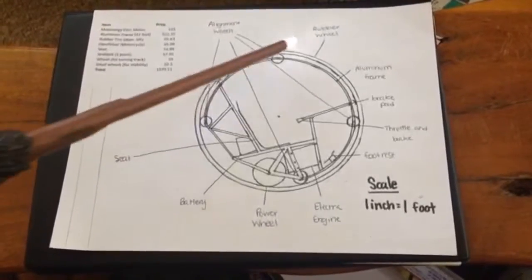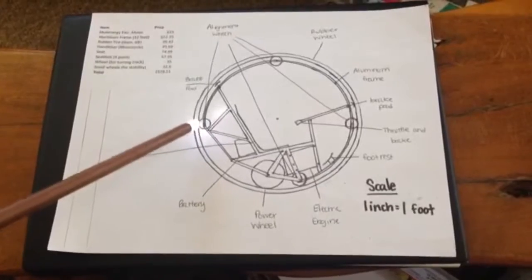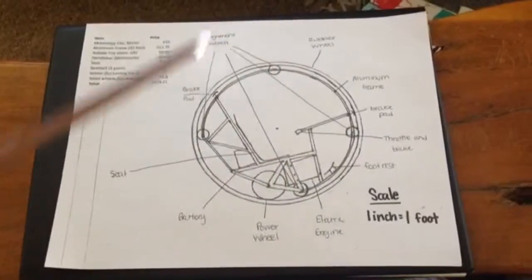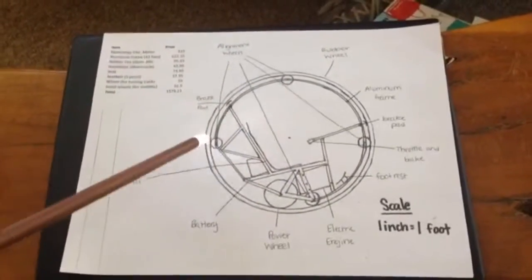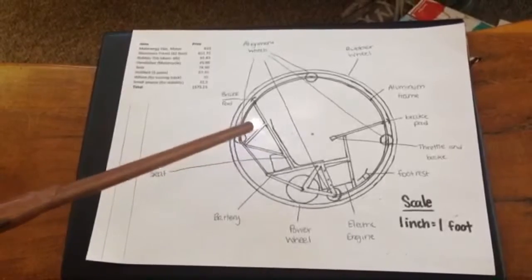There are four small wheels located around the chassis which are points of contact. They move freely and allow the wheel to stay an exact distance away from the chassis.